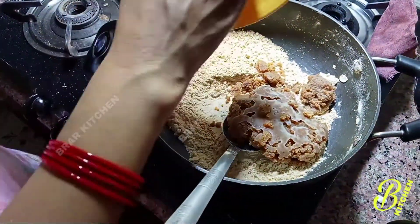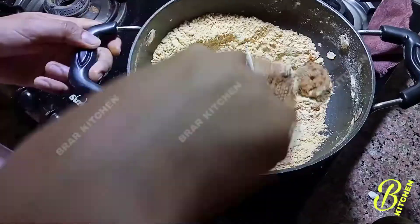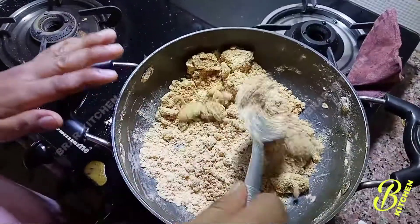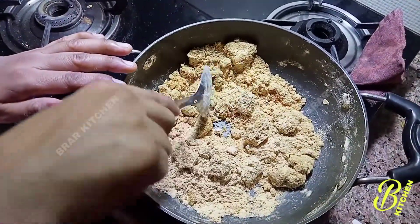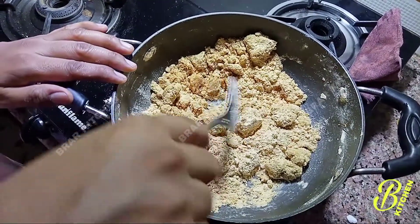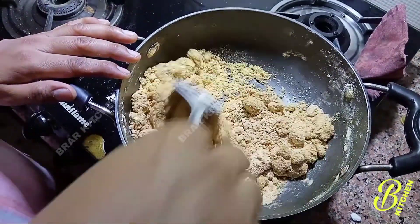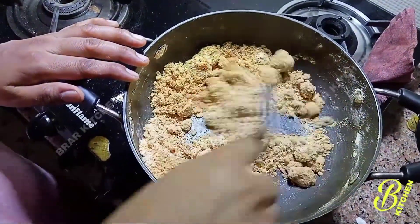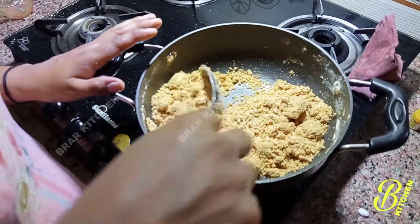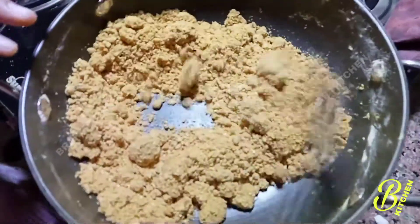I will mix it in fresh. This is so good. First, we can burn it. We will also put it on dry fruits, but without dry fruits, we can also get ground as well.